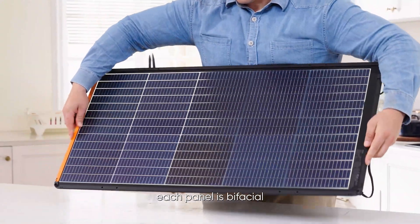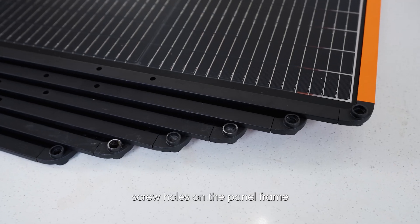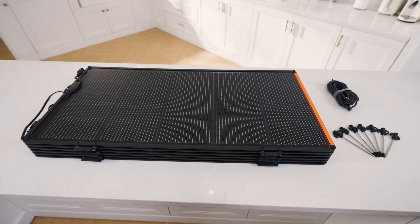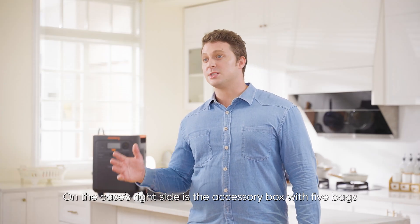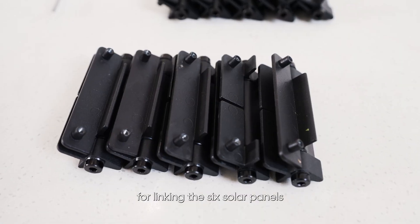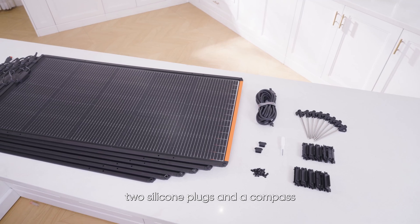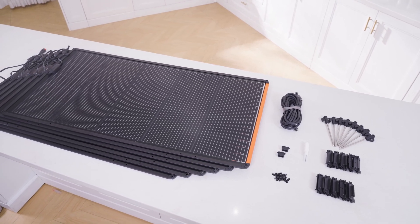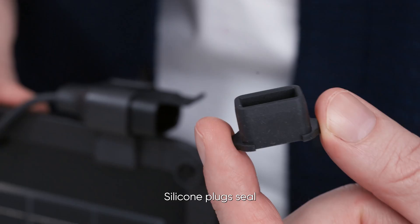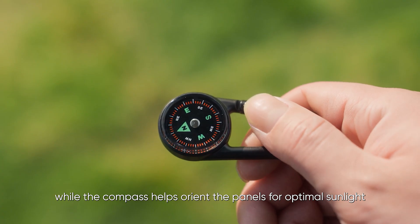Each panel is bifacial, with the junction box on the front. Screw holes on the panel frame and Anderson input-output ports on the junction box enable connection of multiple panels. On the case's right side is the accessory box with five bags. Two bubble bags hold ten hinges for linking the six solar panels. A sealed bag contains 42 screws, a screwdriver, two silicone plugs, and a compass. The hinges, screws, and screwdriver are used to assemble the panels. Silicone plugs seal unused Anderson ports against water and dust, while the compass helps orient the panels for optimal sunlight.